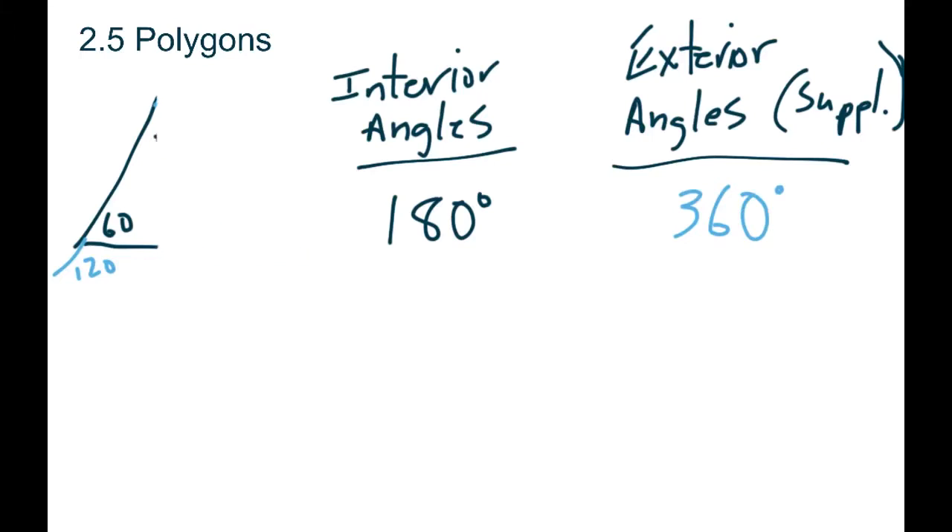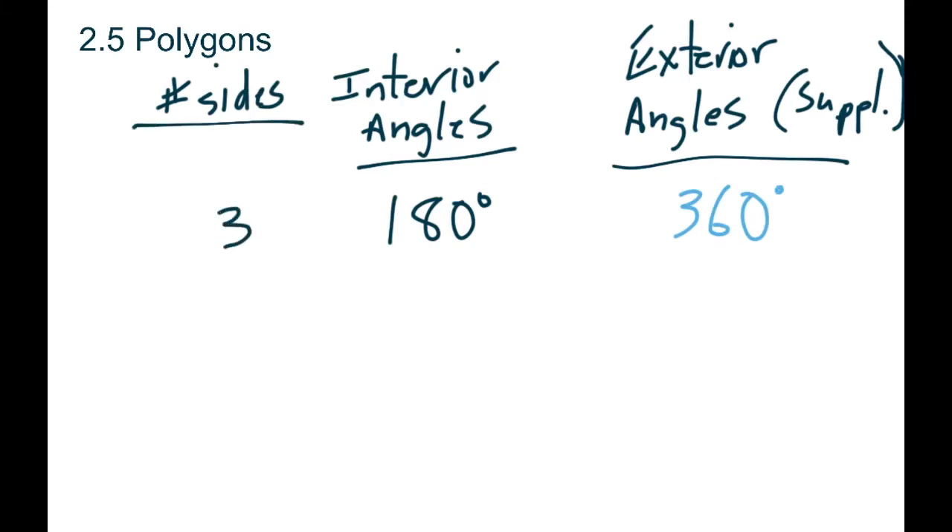Now let's start looking at different polygons. Let's set up a chart: number of sides. We had a triangle with three sides and got 180. Now let's see what happens when we do a four-sided shape — it can be a square, rectangle, whatever. Let's suppose we get one angle of 90, another of 90, one down here of 110, and the other one is 70. Actually let's do a square first: if we had a square or rectangle, all the angles are 90s, so our interior angles add up to 360.